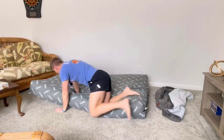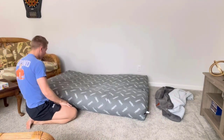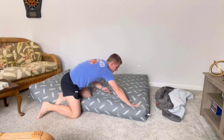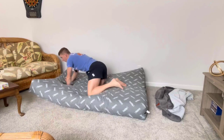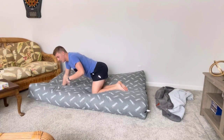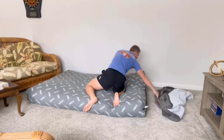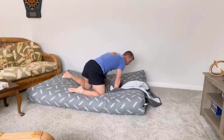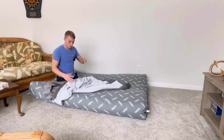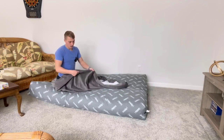It's got foam all over it, and the cover is machine washable. It's super easy to brush stuff off — our dog will come sit on this thing sometimes and you can just brush his hair right off, it doesn't stick at all. The actual beanbag cover is machine washable too — I've washed it before and it does fine.